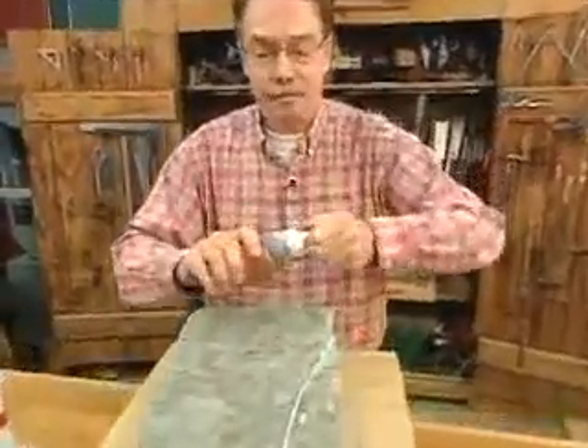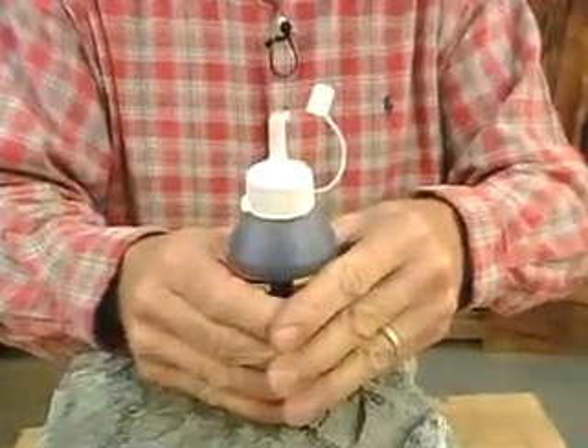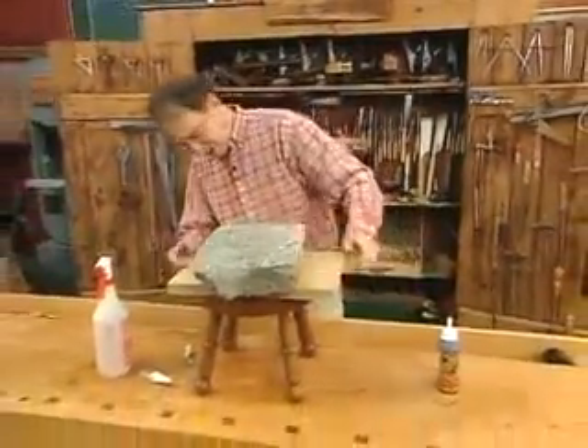Now, for all Gorilla Glue products, just squeeze the air out of the bottle, put the top back on, and that's how it'll stay fresh and last a long time. Okay, that one's done.